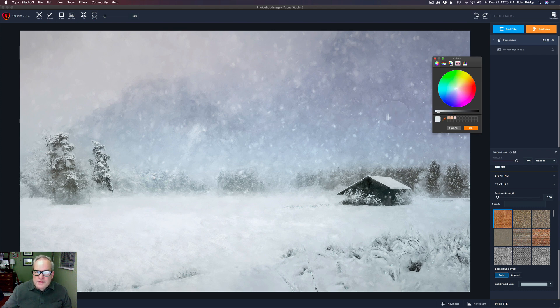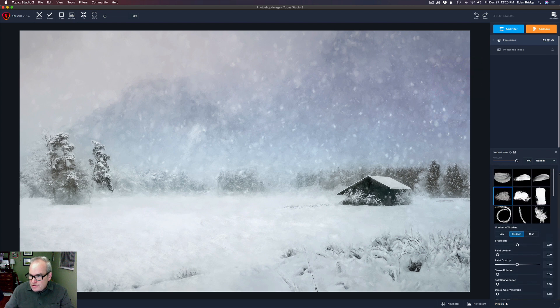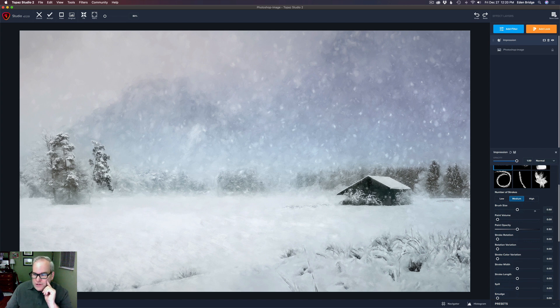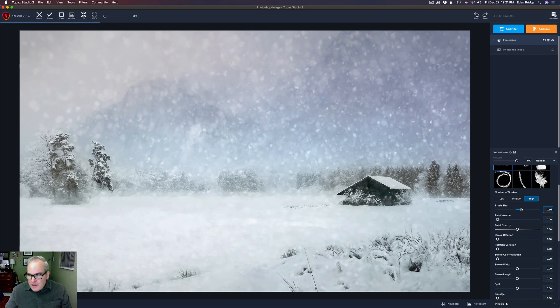Not happy with that yet — let me pick somewhere around here. Yeah, I think that looks good. Click OK. That's the first step and it's already looking pretty good. Now let's work with brush size. We have low, medium, and high strokes — let's click high strokes and see what that looks like. My snowflakes get a little more defined, I'm getting some definition back in the trees, looking good. Let's move the brush size up a little — larger brush means less detail.